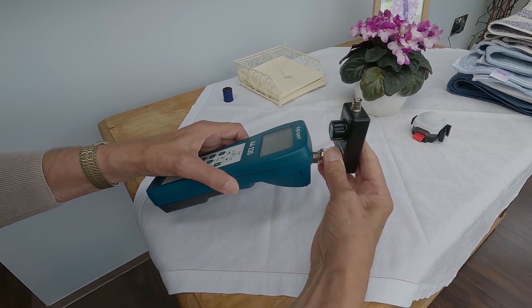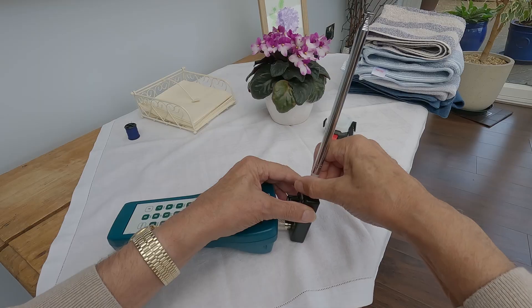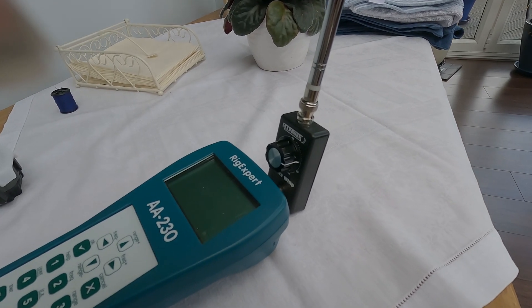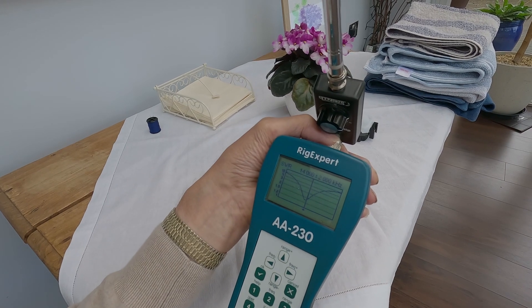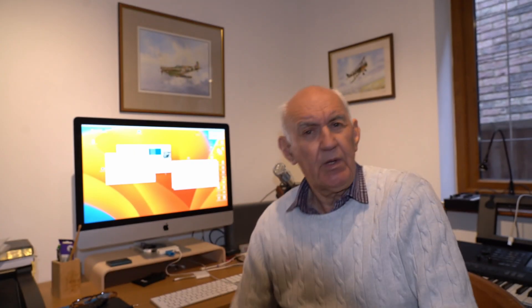I thought I'd see what sort of VSWR curve I got on an antenna analyzer. So I connected the unit to an analyzer, put the whip on, and had a look at the VSWR curve. It's a fairly sharp VSWR curve — not as sharp as if we were using a loaded whip, but nevertheless it's sharp. By the way, the original Miracle Whip details were published in QST in July 2001. It was invented by Robert Victor, VA2ERY. I haven't been able to find a copy of that magazine, but if you hunt around on the internet you may find one.